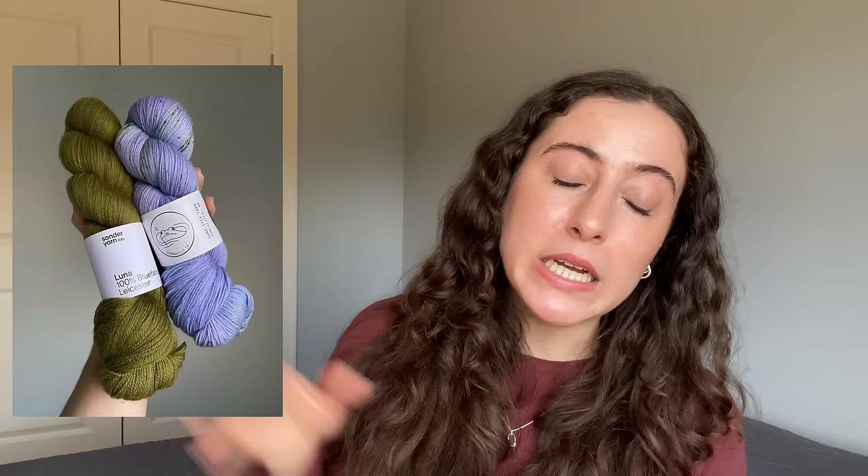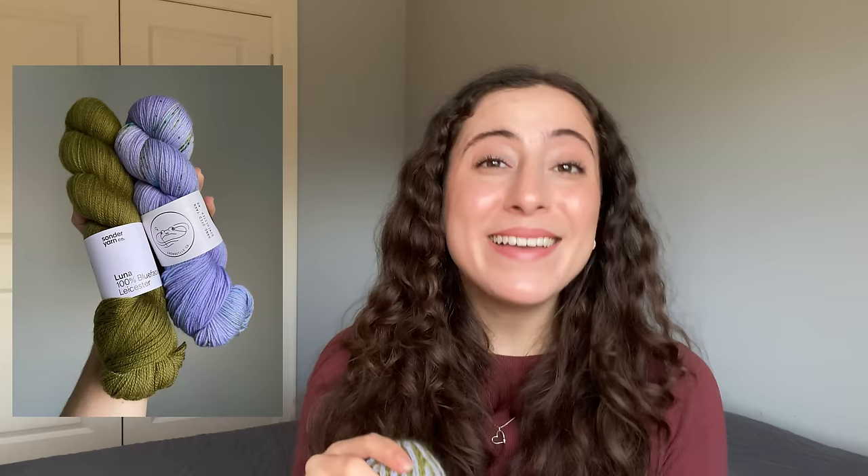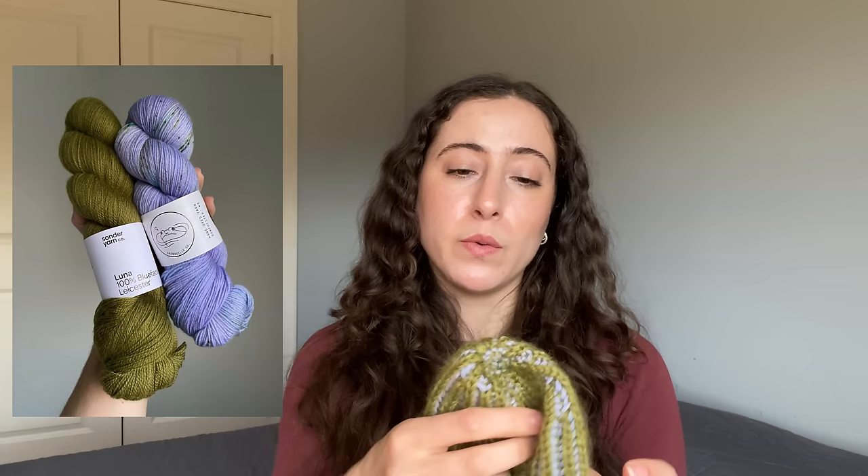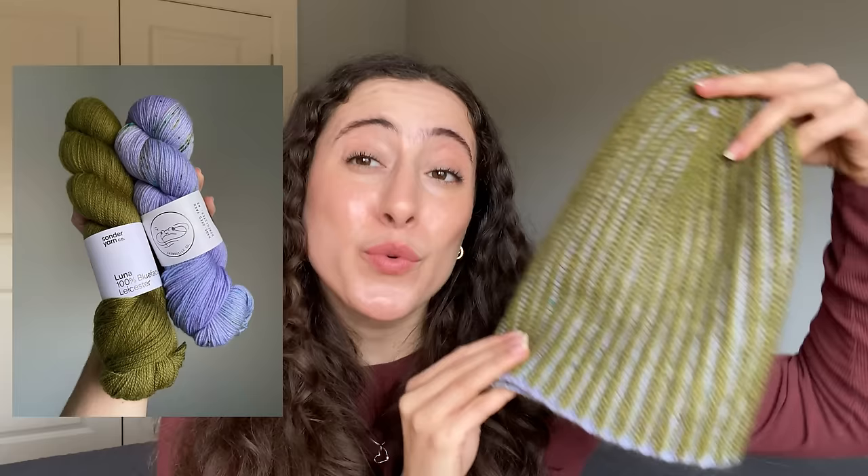I didn't use alpaca boucle or DK weight, to be perfectly honest. My main color — the purple — is Violet Opal from Gnui Co's 2023 Bioluminescence advent. I didn't get the advent, but I bought two skeins of this colorway when she did a pre-order in January. I love this colorway: it's a cool-toned purple that pulls in speckles of teal, green, and brown. I'll add an image of the yarn.